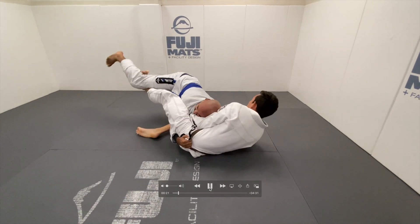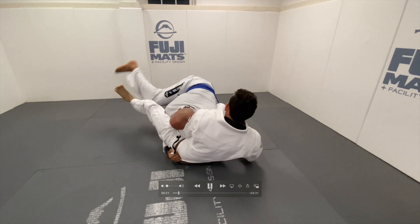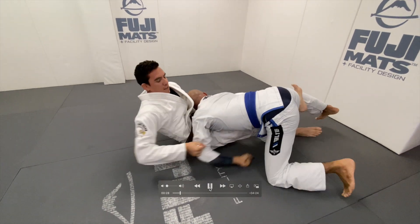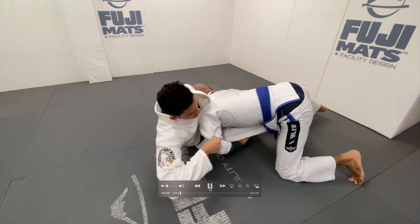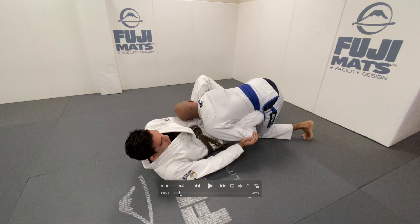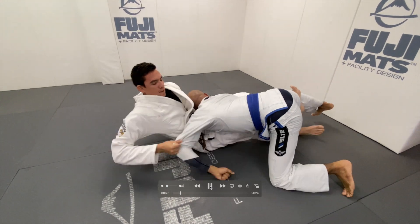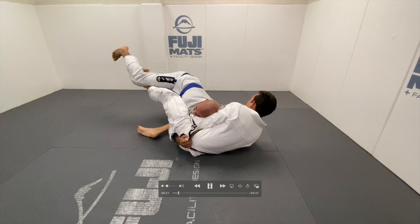I drag him into almost a back take. He's able to get back out, but now I have a really good half butterfly position. I used the two-on-one to get to half butterfly — this is a common theme in my academy. I use the half butterfly to stop his over-under. My left hand is underhooked, just elevating him to stop his over-under. I still have the half butterfly, and my right hand has his elbow. I'm going to use the half butterfly to sweep him over.